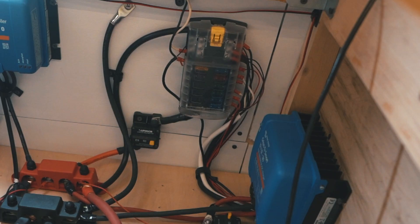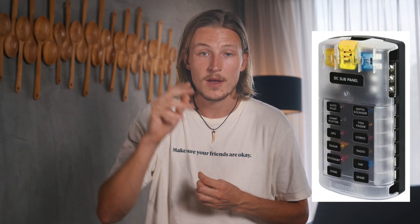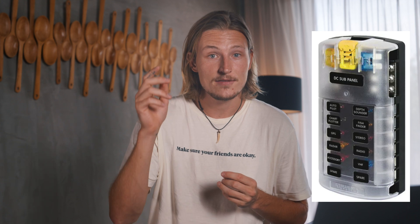Now we talked about inputs — let's go to your outputs. On the outputs, the same principles apply. For your 12 volt side, you're going to want to get a fuse panel. Instead of wiring your lights and fridge all directly into the battery, you want a fuse panel so you can isolate it all. On this fuse panel, you'll have one breaker for your lights, one breaker for your water pump, and in each one you have positive and negative. This fuse panel basically just takes one cord of power and breaks it up into a bunch of different ones that go to different components — and it's as simple as that. You just have to find what fuse you should use for each component.